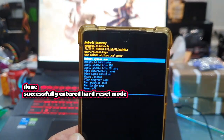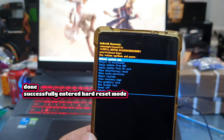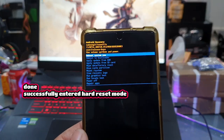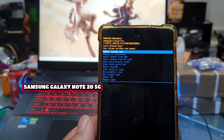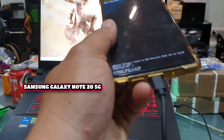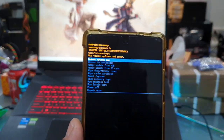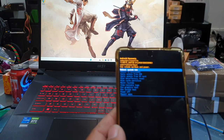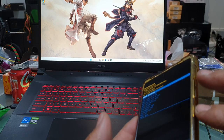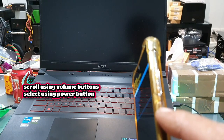In order to bypass the pin number on any phone that you may have lost the pin or Google account to, all you have to do is this hard reset — you're able to bypass the pin number and also the Google account on the phone. It worked for me on this Galaxy Note 20 5G, so I'm pretty sure it's going to work for you as well. Remember the only thing you have to do is plug in the phone first — you don't need any special programs. Just plug it into your PC and hold volume down and power until the phone turns off, wait for the charge percentage to display, then hold volume up and power until it boots into this mode. Once you're in this, you control it using the volume up and down buttons, and the enter button is your power button.